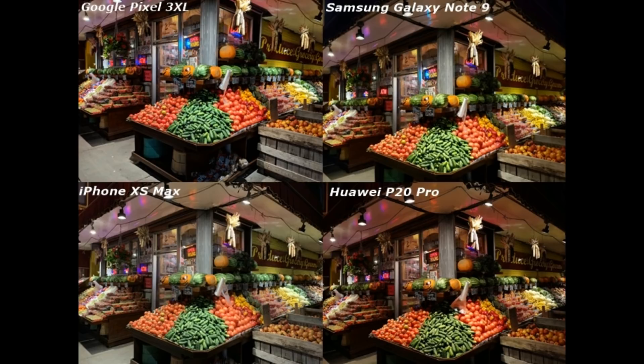This is a low light shot of fruit and vegetables. You can see that Pixel 3 has a little bit more contrast compared to the other three. Note 9 is also controlled. iPhone XS Max is very good — I think it's a good color. P20 Pro is very good but the pinkish color is noticeable. My opinion is that the most performing phone here is iPhone XS Max or Note 9, with very controlled color.